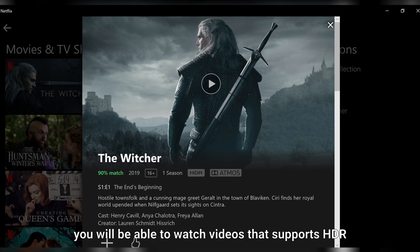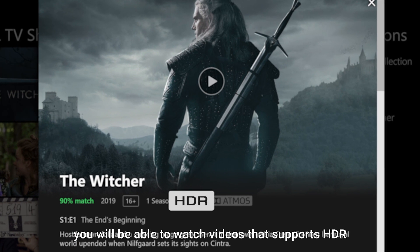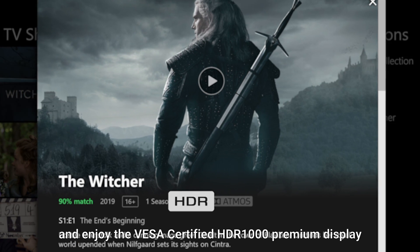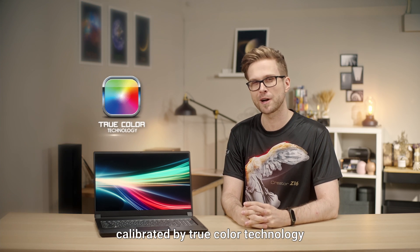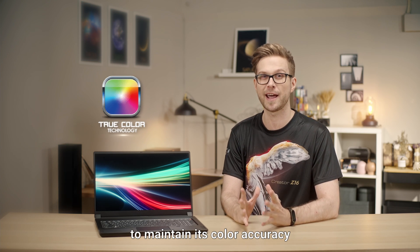If HDR is enabled, you will be able to watch videos that support HDR and enjoy the VESA Certified HDR 1000 Premium Display. The display of Creator 17 is calibrated by TrueColor technology to maintain its color accuracy.